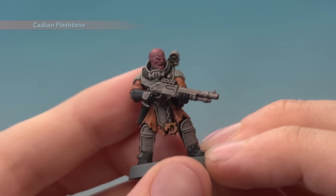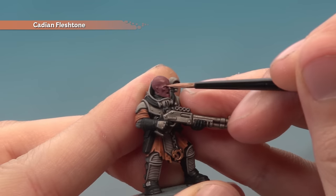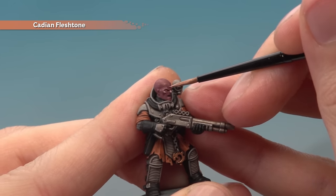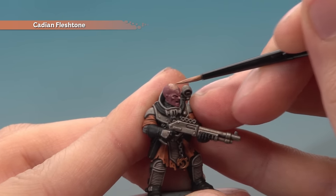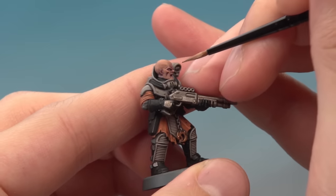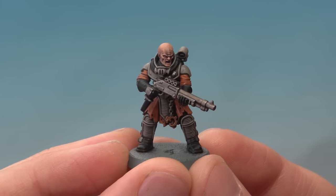Once that shade's completely dry, add a layer of Cadian Fleshtone to the skin, following the major features and avoiding recessed areas where shade has settled. Around the face, mainly follow the bone structure — cheekbones, eyes, brows. On the top of the head follow those ridges across the forehead, then apply a smooth coat all over the top of the head. Then finish off the skin with a highlight of Kislev Flesh, once again following all areas of bone structure — cheekbones, brows, and similar details. With that, the skin is complete.